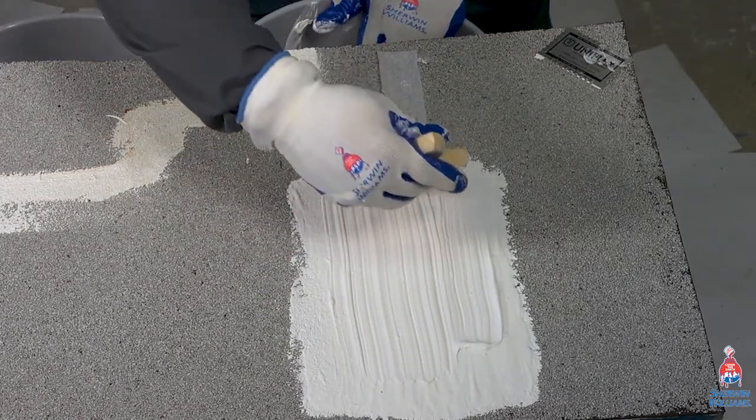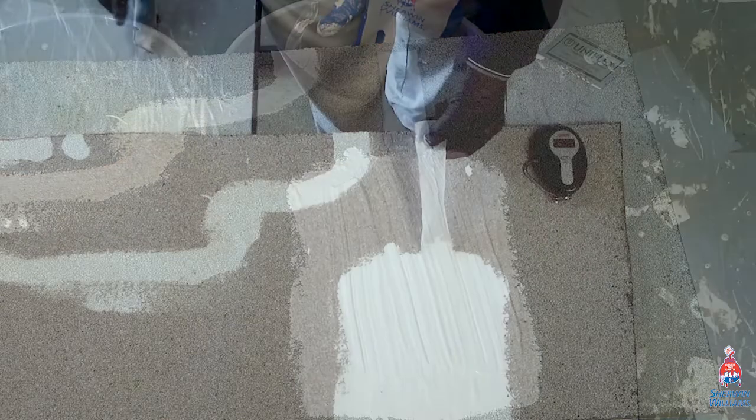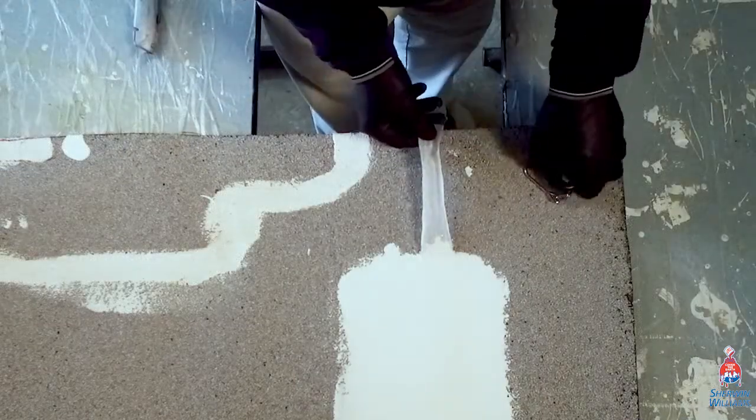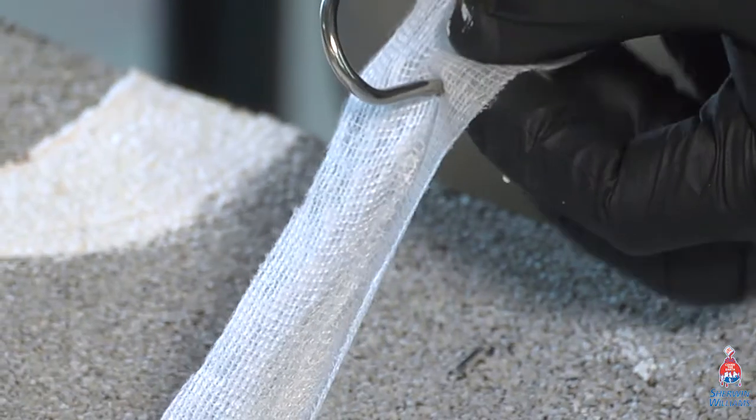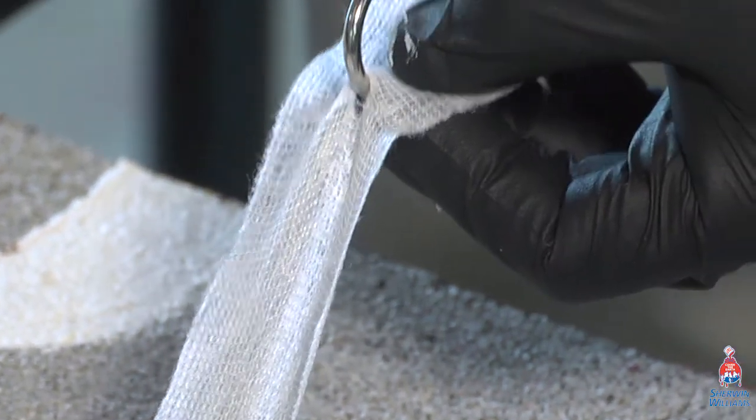Allow to cure for 72 hours prior to the adhesion test. Attach the fabric to the pound recorder and pull perpendicular to the substrate. Pull value should meet a minimum of 2 pounds.